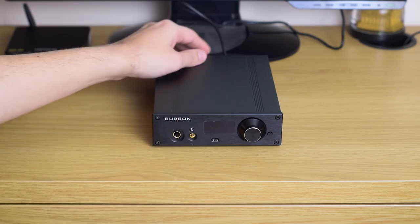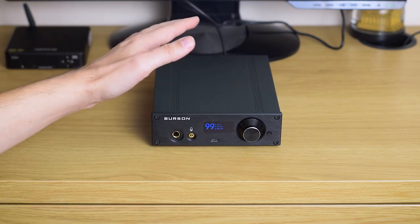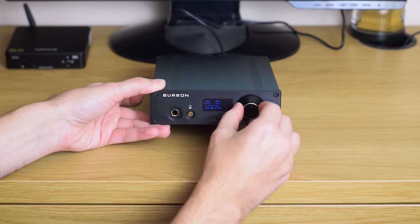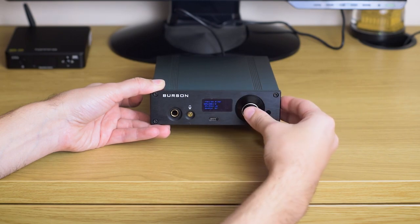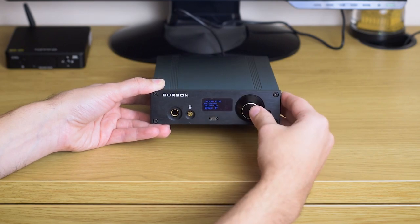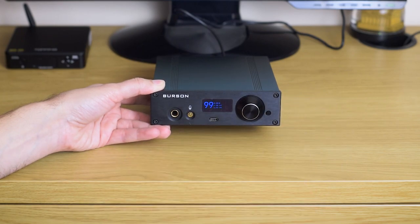Now let's power it on. You navigate through menus by using this button as well as the volume knob to go through options. When you decide to change something, the volume knob also acts like a button — you click it, change what you want, confirm it, and get out of the menu.